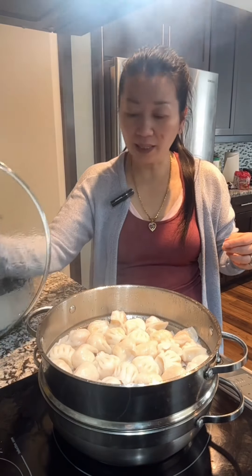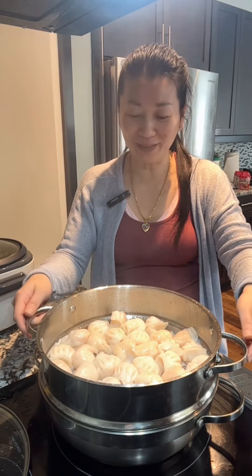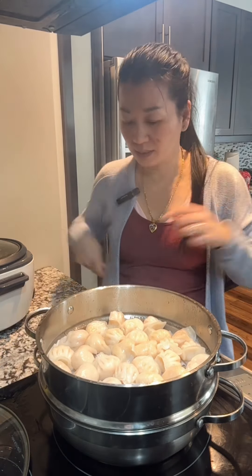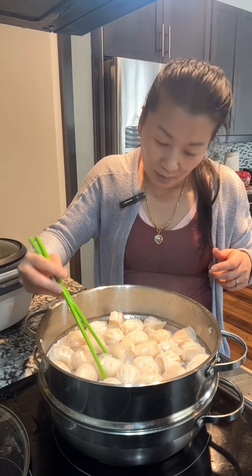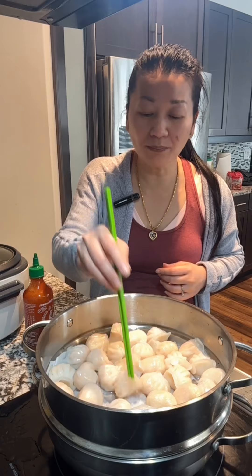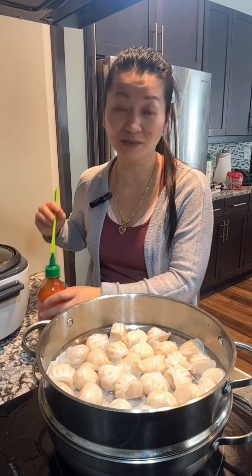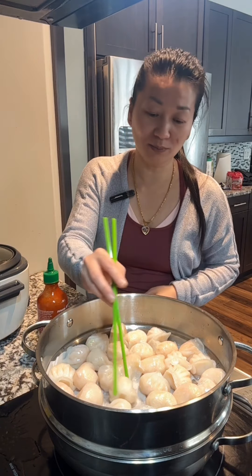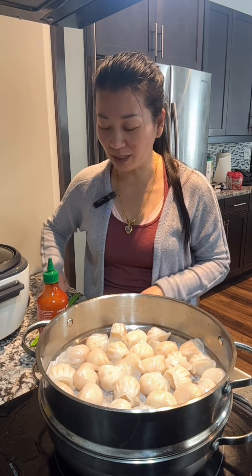After steaming on high heat for 7 minutes — oh, it looks good, it smells good! Let me check this. It's good! Shrimp dumpling from Costco, one package with 40 of them. It looks pretty good — looks just like the restaurant. Steam it for 7 to 8 minutes.